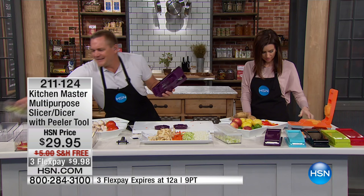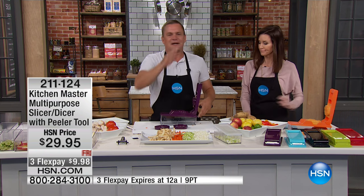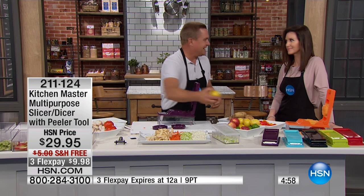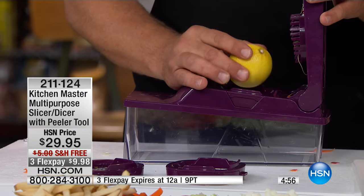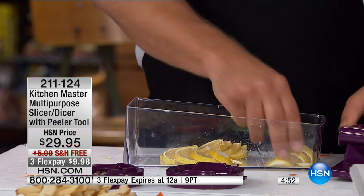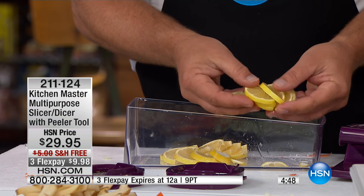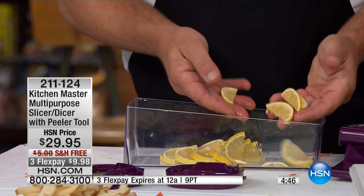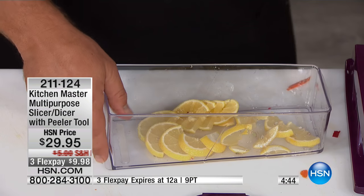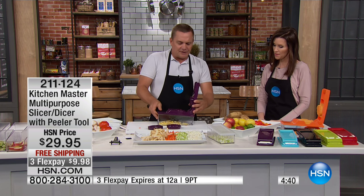It does so much more work than those big, electric, expensive food processors. We all have them — they're on the top shelf in the garage because they collect dust and take up so much room. With this machine, it does everything safe, fast, and easy — you just press down on the lid, the blades do the work for you. Perfect lemon slices for lemon wedges, for lemon water, or anything like that.